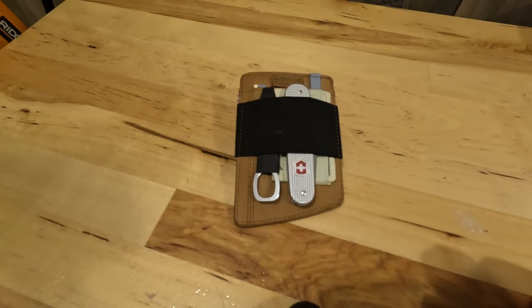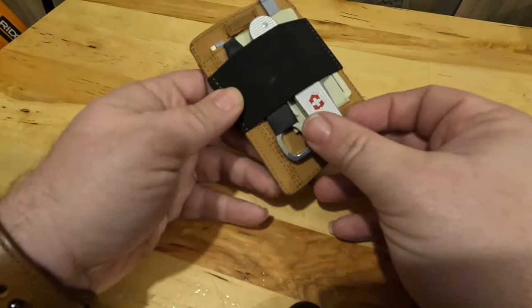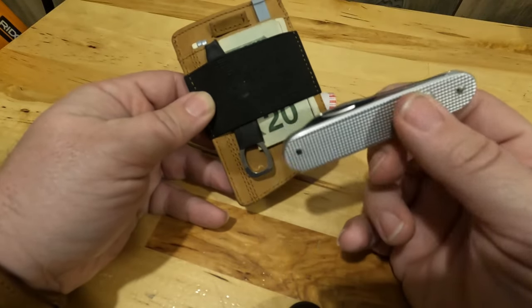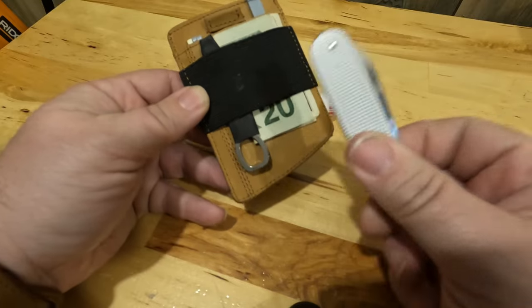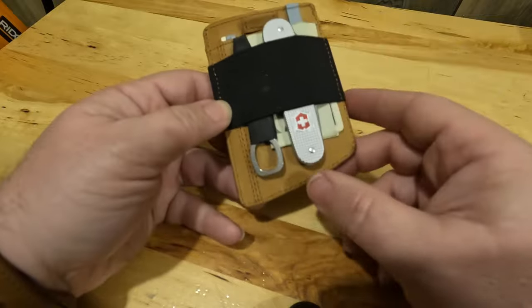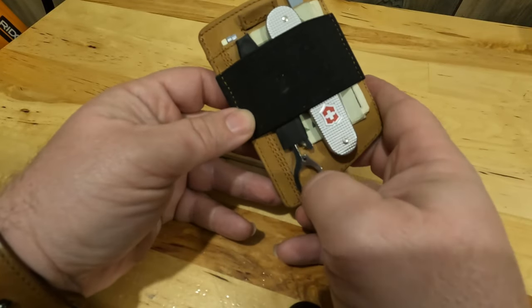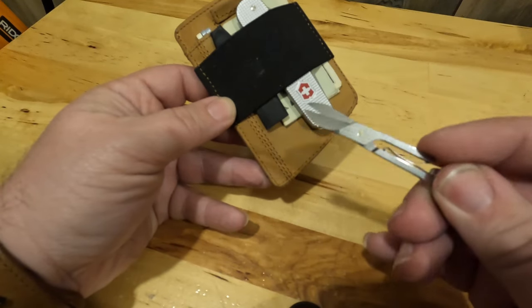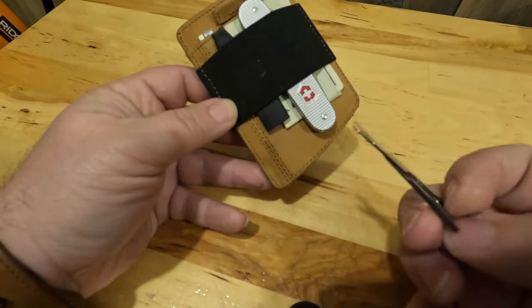Hey guys, I'm doing a quick video on my EDC wallet. I'm calling it a Bantam X plus. I have a Bantam tucked into it here — very thin, fits right underneath this elastic band. I call it the X because I took some scissors out of a Swiss card — they're a little small but they work fine, and they fit right back in here.